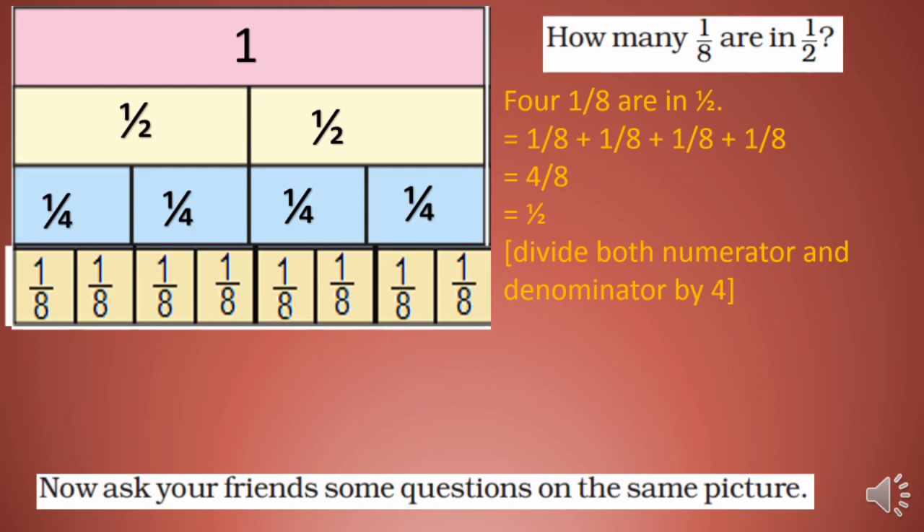Now ask your friends some questions on the same picture. If you can ask online, then do this activity with them.